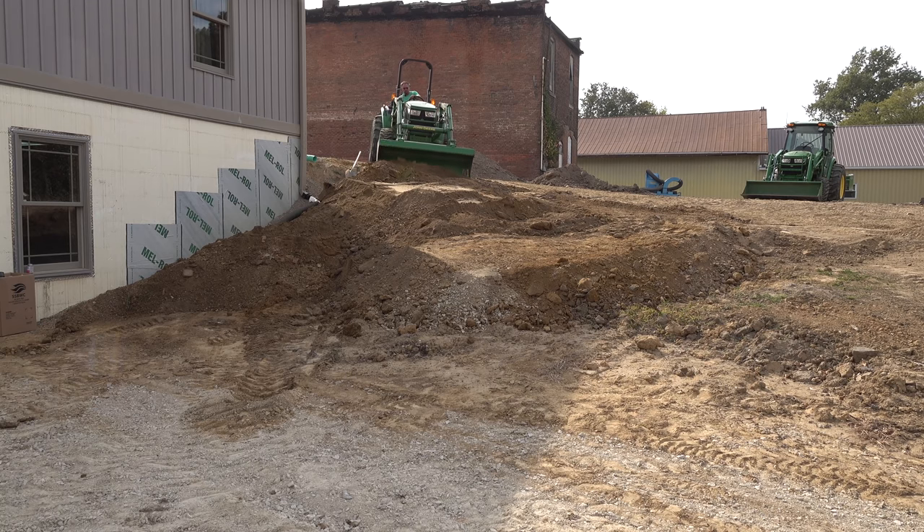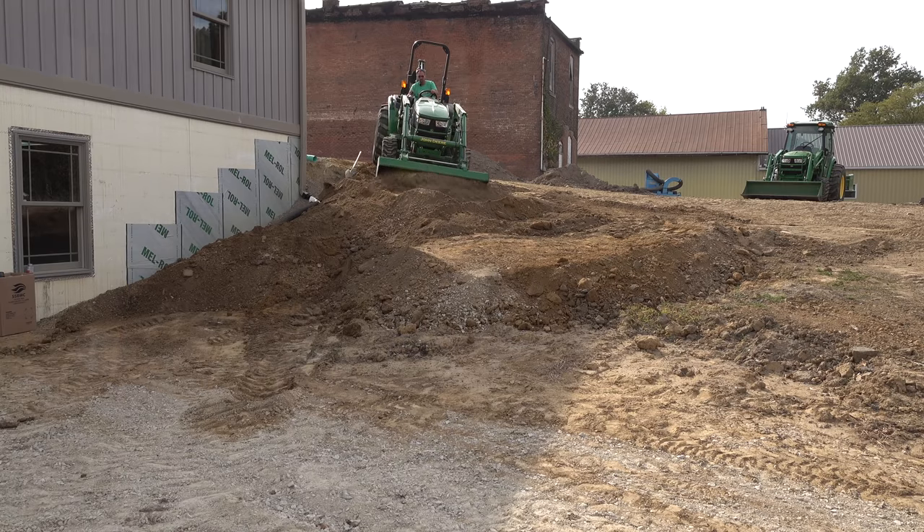We're going to finish up Steve's new lawn in this episode. We've got to grade this steep bank, spread some topsoil, sow the seed, and apply some straw to the top.